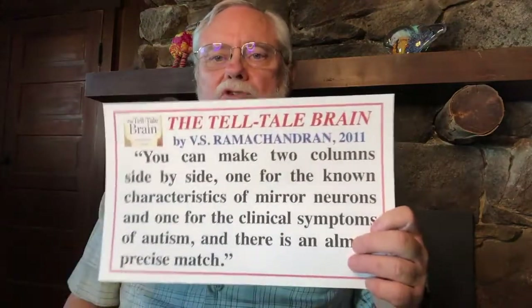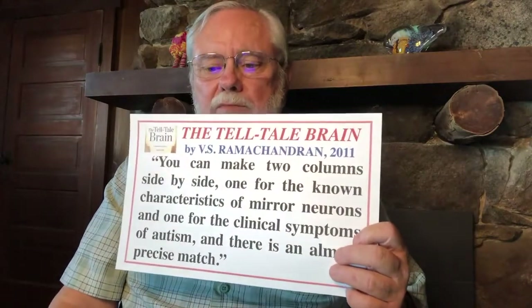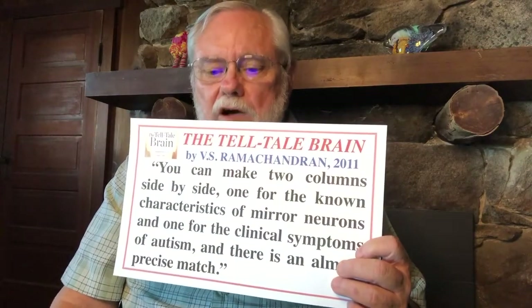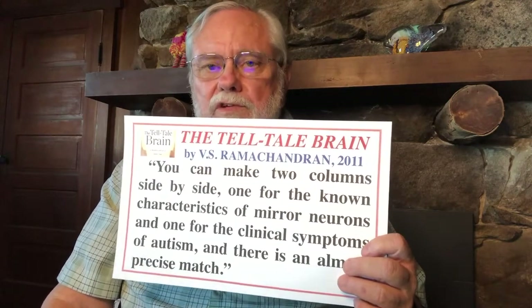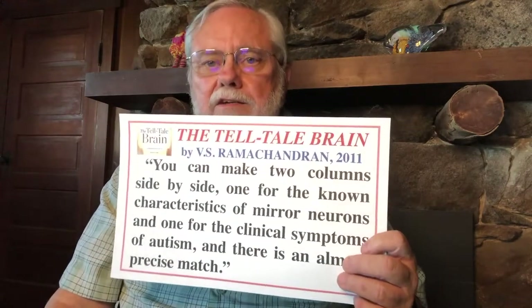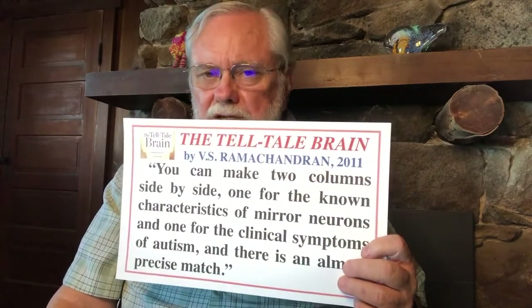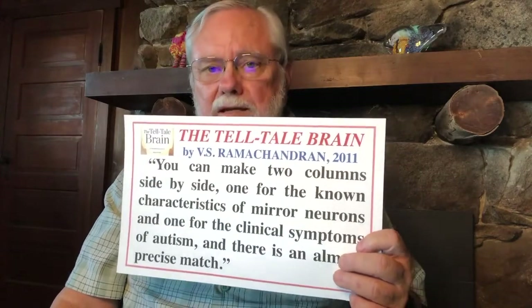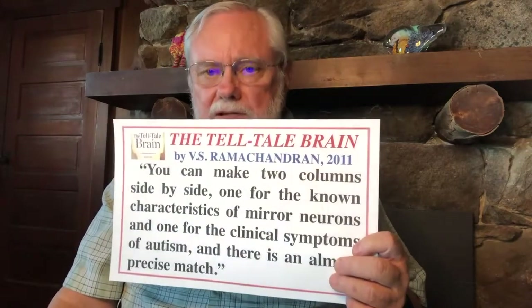Dr. Ramachandran goes on to say you can make two columns side by side — one for the known characteristics of mirror neurons and one for the clinical symptoms of autism — and there is almost a precise match. What he has observed is that autistic children tend not to copy. It's now believed that we learn to understand other people's feelings and emotions by copying their movements, and so that's where empathy comes from.